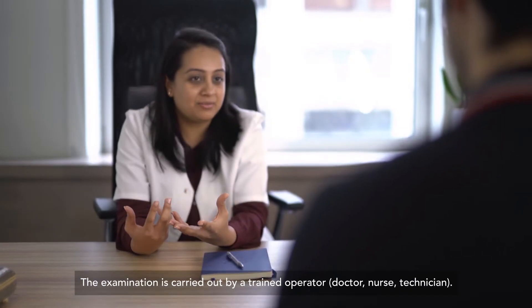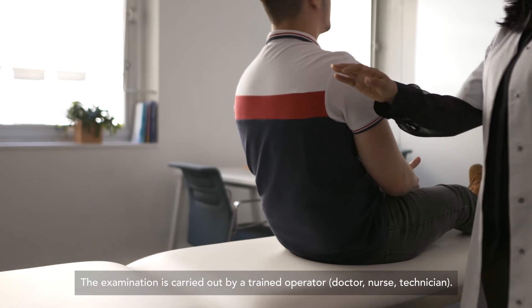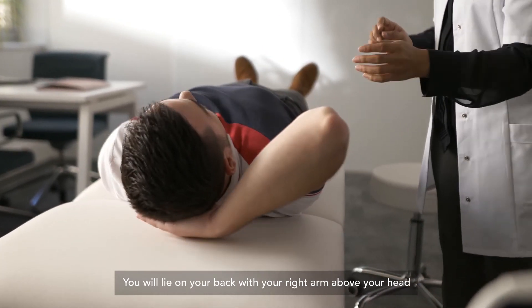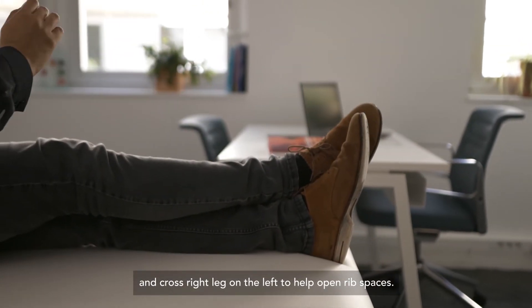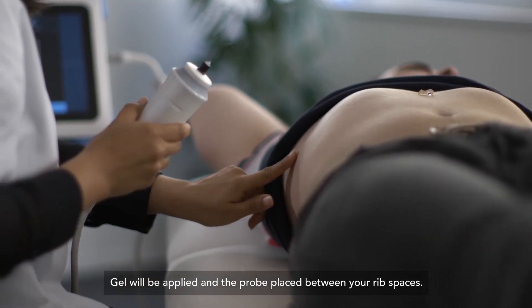The examination is carried out by a trained operator — doctor, nurse, or technician. You will lie on your back with your right arm above your head and cross your right leg on the left to help open rib spaces. Gel will be applied and the probe placed between your rib spaces.